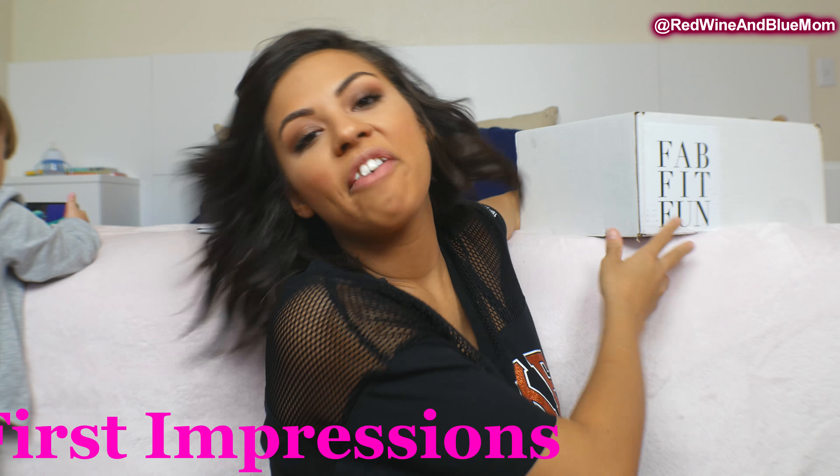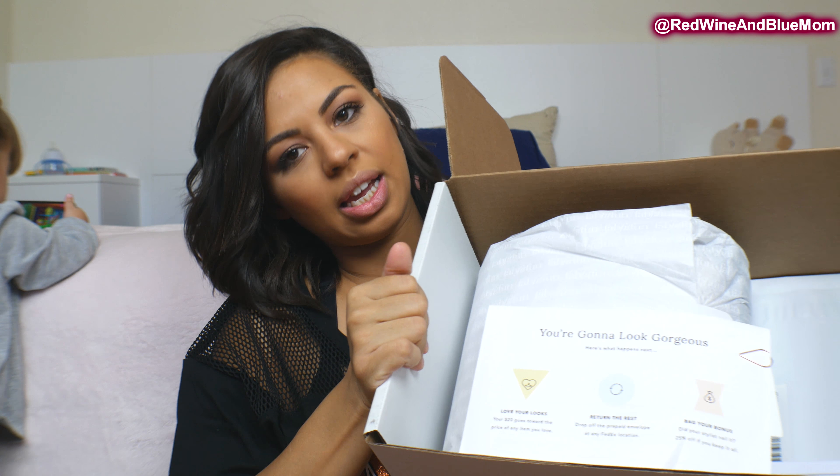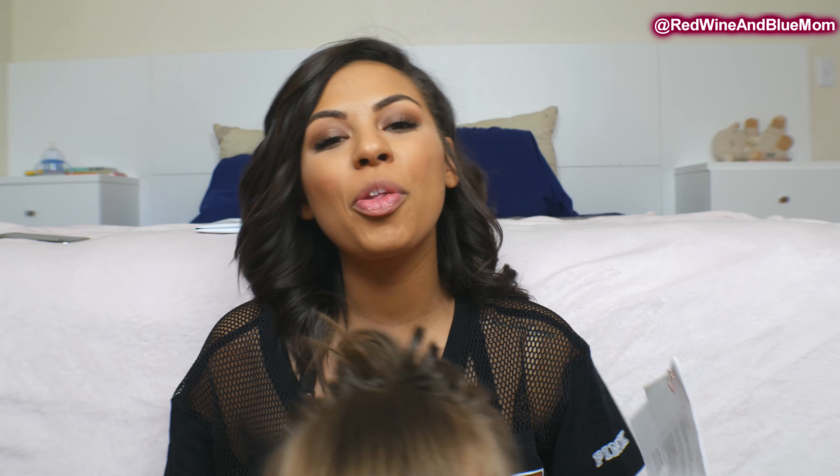Now I'm going to open my FabFitFun style box. This is my first time — they do seasonal lifestyle boxes. It's the same concept: there's a styling fee and that fee goes towards one of the items. This box is a little bigger. With both boxes, you do get a 25% discount if you decide to keep everything.